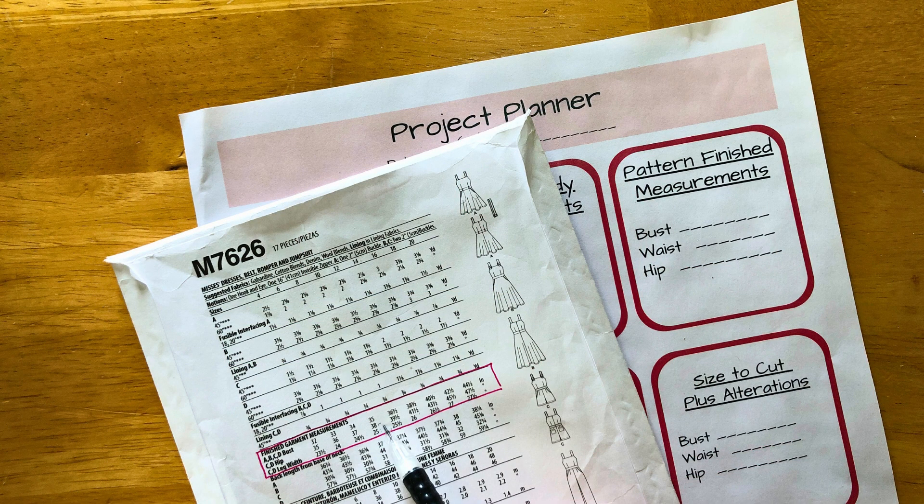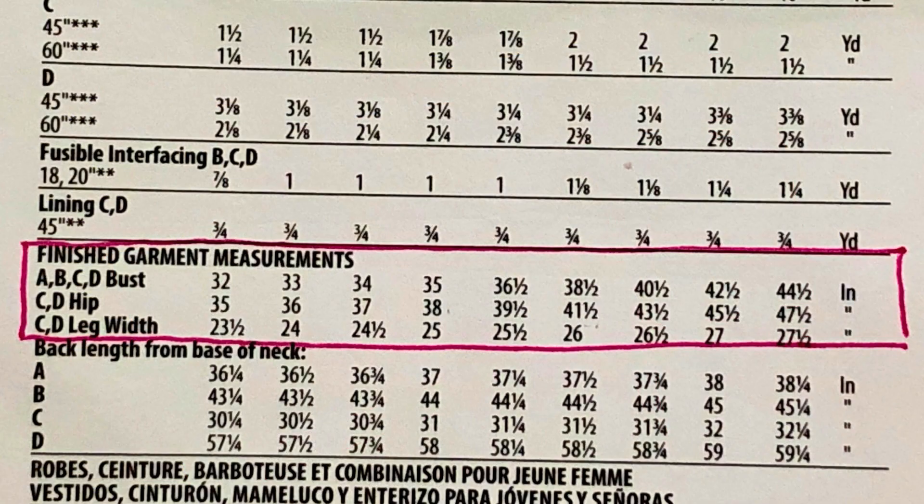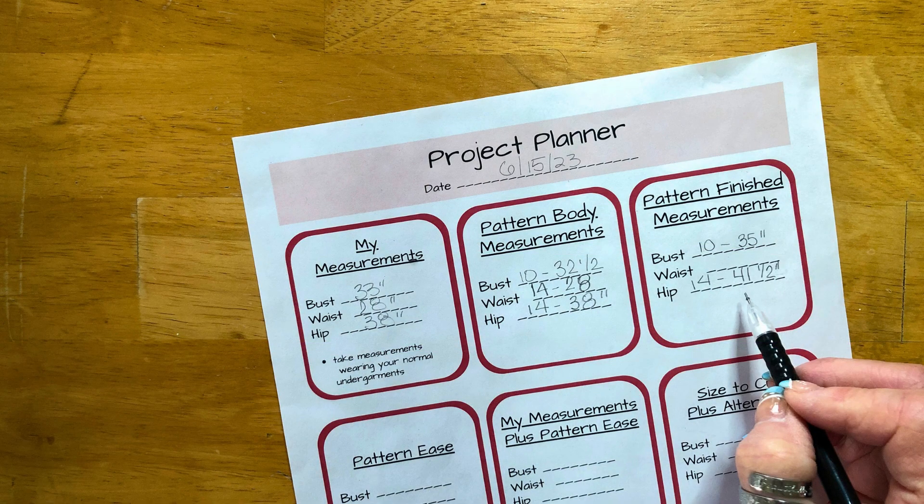Now we want to find the finished garment measurement chart on the pattern. This is usually on the back of the pattern envelope, but can sometimes be on the first page of the instructions. Write down the measurements and sizing indicated on the pattern for the sizes corresponding to the body measurements you selected. Unfortunately, this pattern does not include waist measurements.